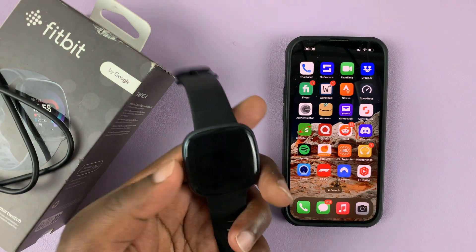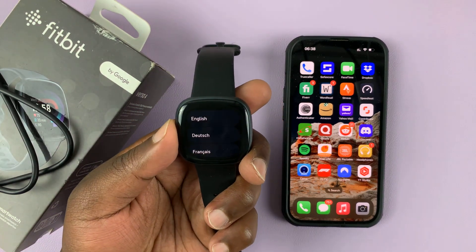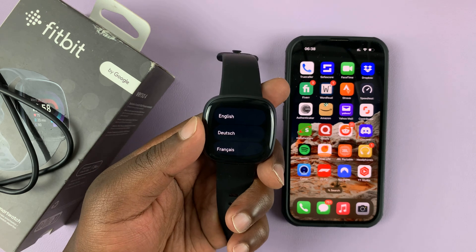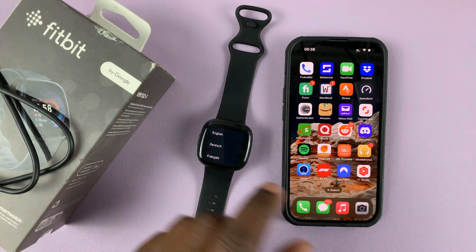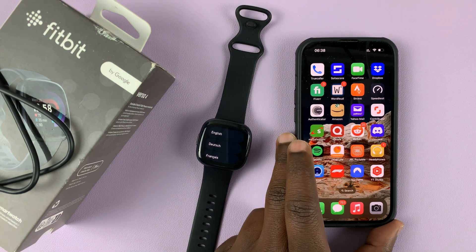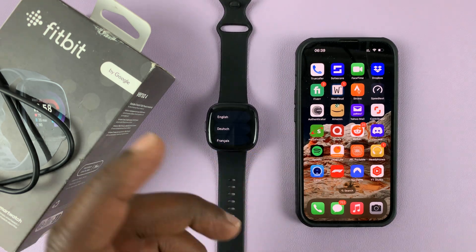I have the Fitbit Versa 4, and in today's tech tip I'll be showing you how to pair and set up your Fitbit Versa 4 with your iPhone.